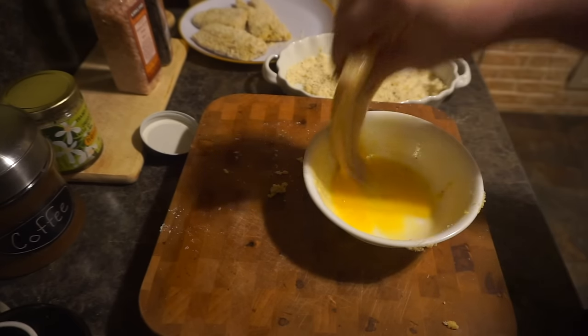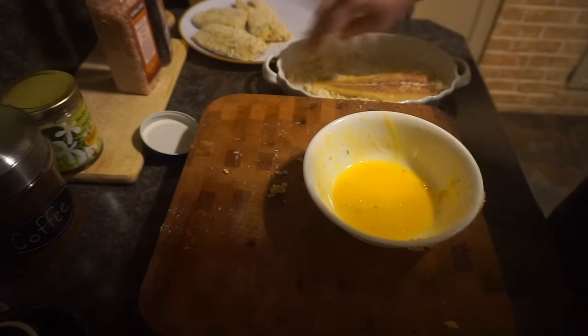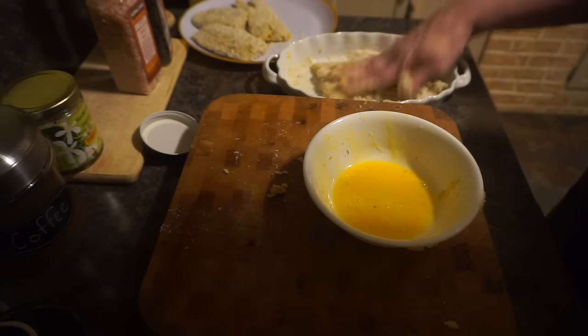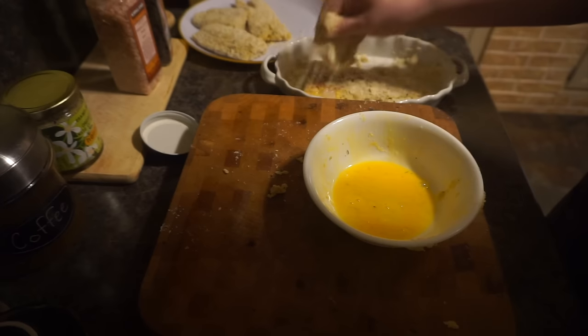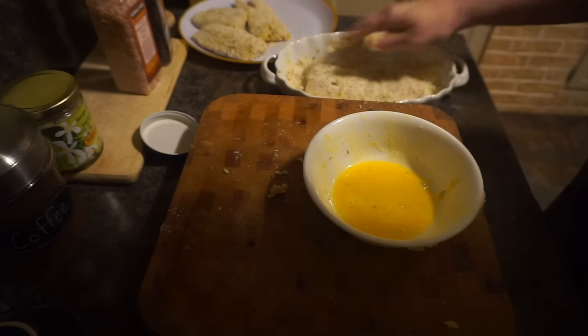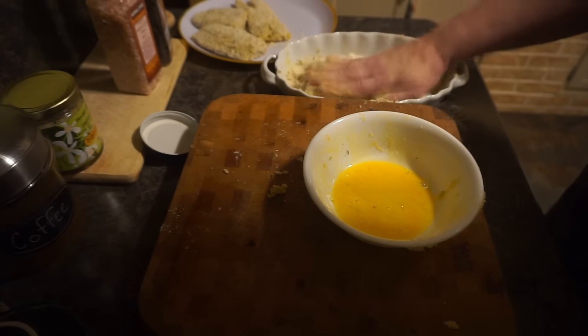So this one egg was plenty — we still have extra egg. We're going to put this as the last piece. I think I did pretty good with the coating, making sure it all got covered. I'm just taking some extra flour and sprinkling it on.